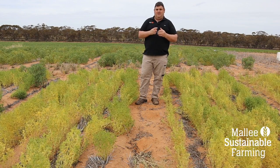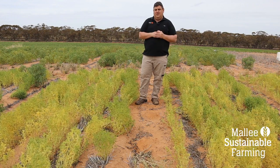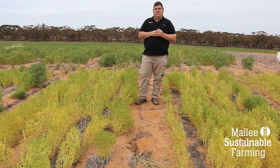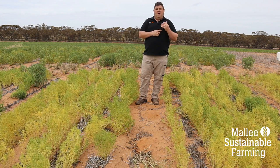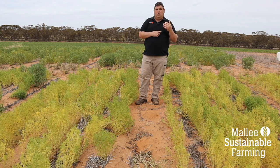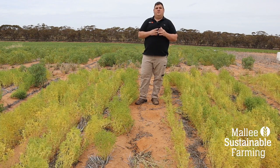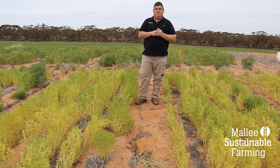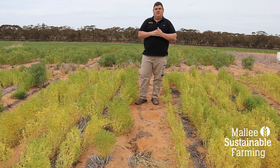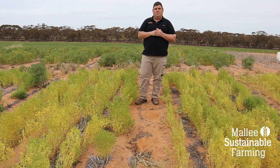We talked before about the soil test showing a low probability of an inoculation response in the lentils, and that's what we've seen. On my left is a nil treatment, peat inoculated on my right, and both of these treatments had around 20 to 30 nodules per plant on average. Behind us is the vetch, which had a similar response — about 40 to 50 nodules whether it was inoculated or un-inoculated. Given that this paddock had vetch in it only two or three years ago, it's not surprising that we've got high numbers of N-fixing bacteria in the soil. Lupins and chickpeas require different groups of inoculant, and therefore we're seeing a response in those two crops.